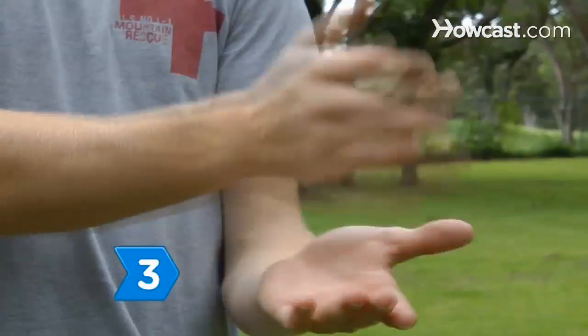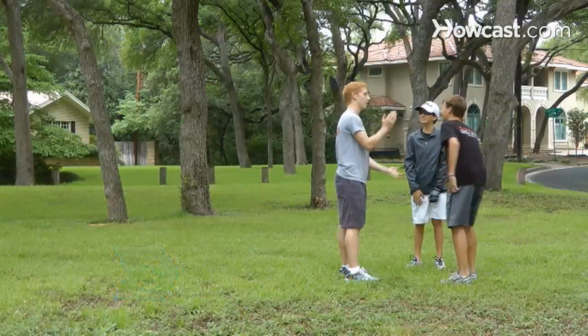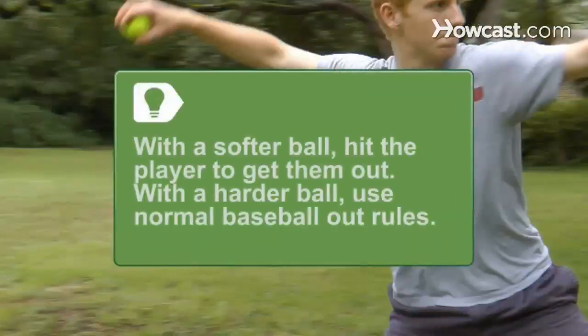Step 3. Establish the rules for your game by deciding how outs will be recorded and what pitches are allowed. If you're playing with a softer ball, you can hit the player running to get them out and use different kinds of pitches. With a hard ball, stick with an average straight pitch and normal rules for outs.